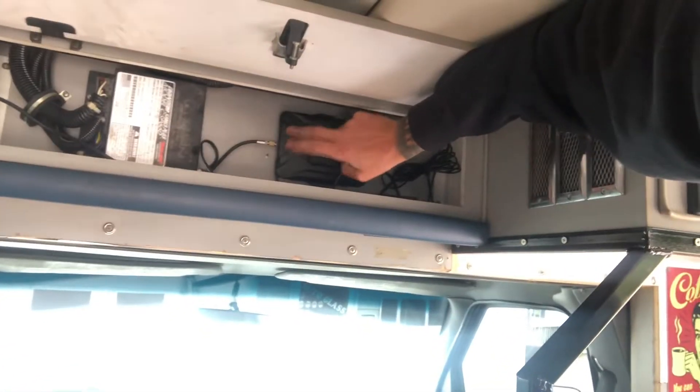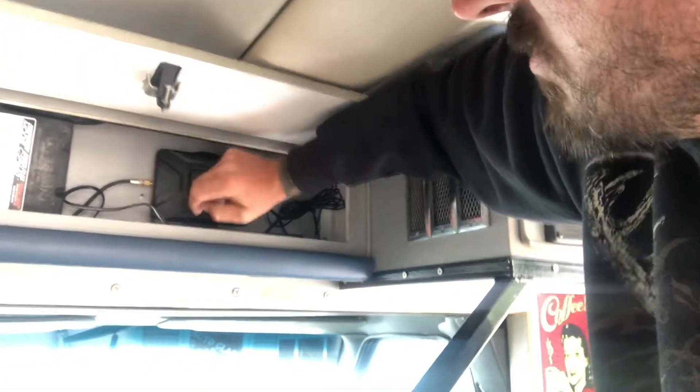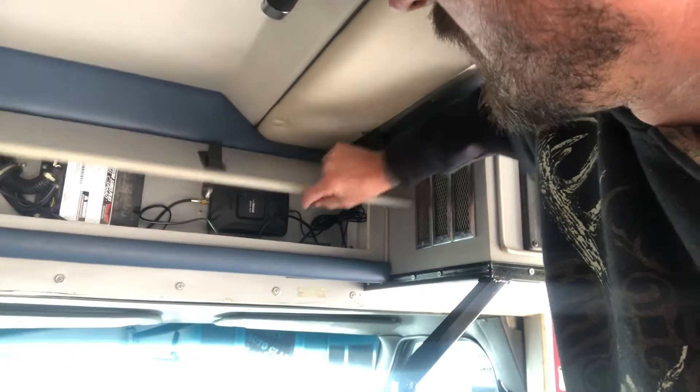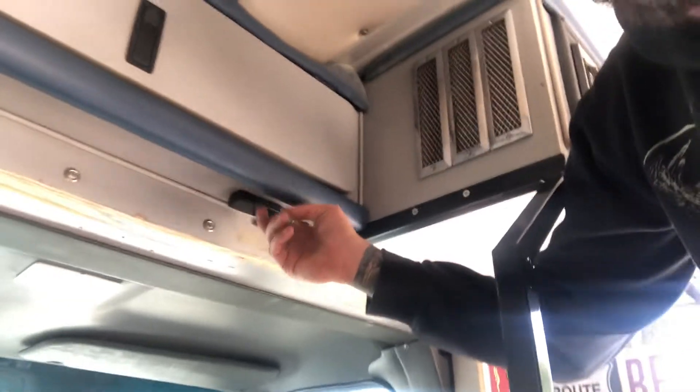Then I mounted the WeBoost receiver — this is it here. I still got to run power to it, along with power to my fridge. That's all going to come off my lithium battery. And then the internal antenna — I just mounted it under there. Demolition is rough, especially when I can't fully stand up in here.